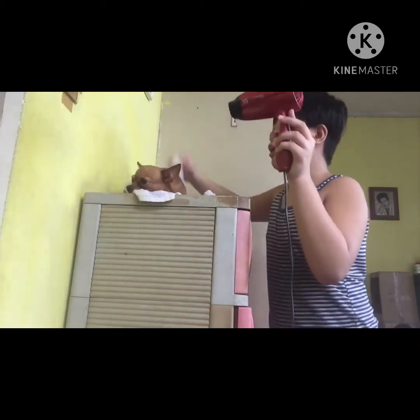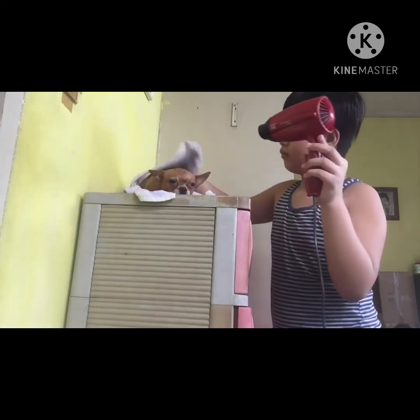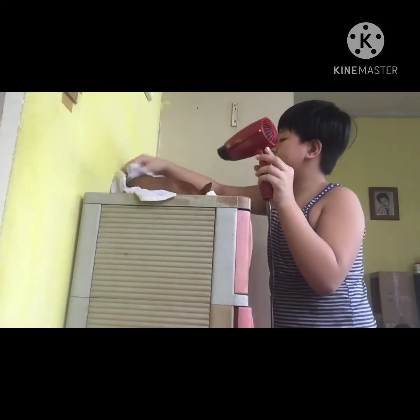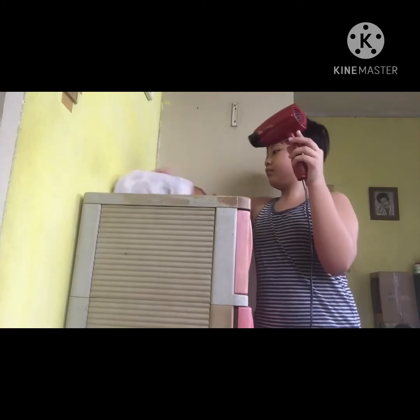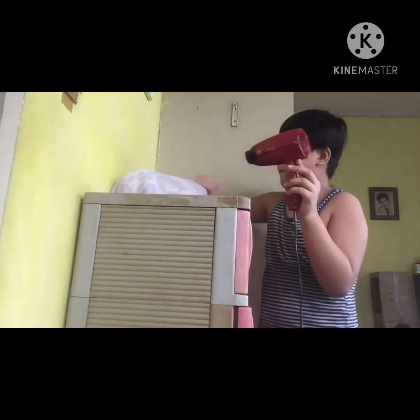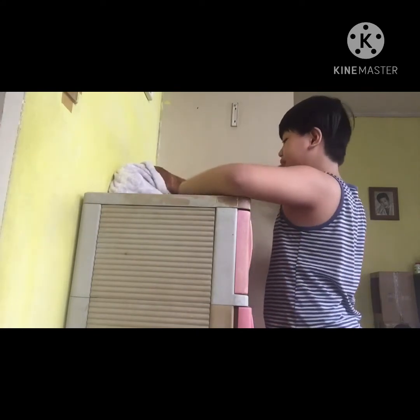Just keep moving the blow dryer as you finish drying her — like that. And make sure to remove the towel so you can do it like that guys.